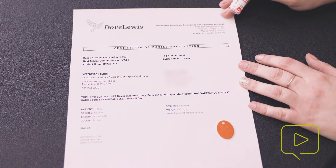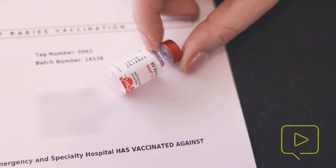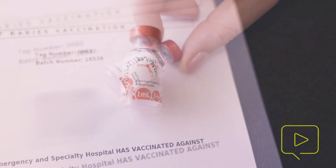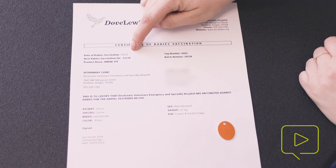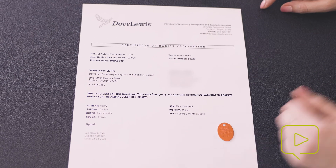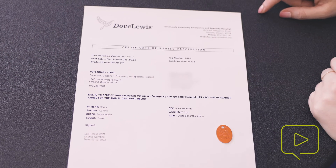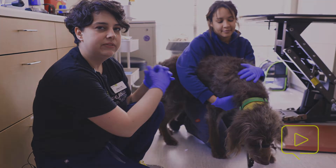For a rabies certificate, you're always going to need a tag number, the batch number, which can be found on the vaccine vial itself, the product name, which is also on the vaccine vial, the date that the rabies vaccine was given and when it is due next, as well as the doctor information, which is incomplete currently but will be complete before we send it home with the owner, and then a rabies tag administered by the state. And that is giving a rabies vaccine.